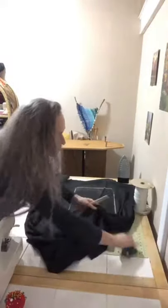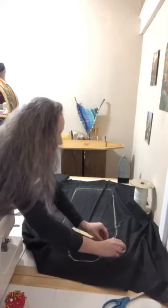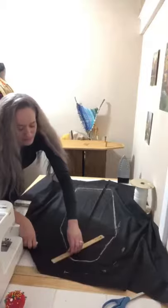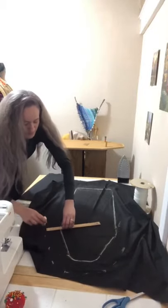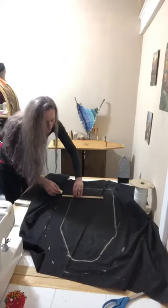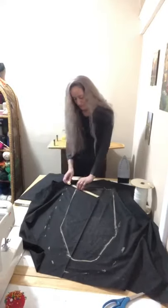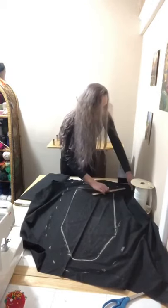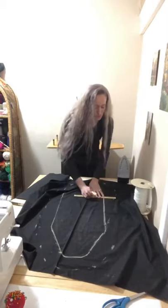Using three inches on your ruler, you're going to trace a three-inch perimeter around that outline you just did, all the way around. That's going to allow us to make an elastic casing later, and it's going to fit over your ironing board just like a fitted sheet would fit around your bed. Continue three inches all the way around.